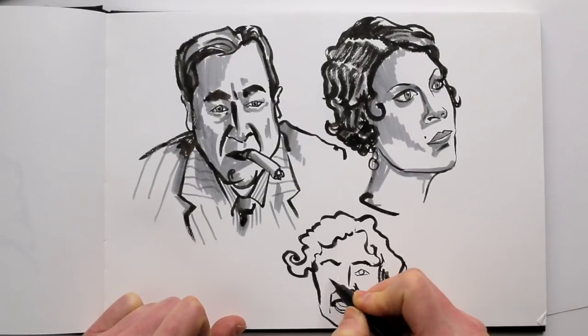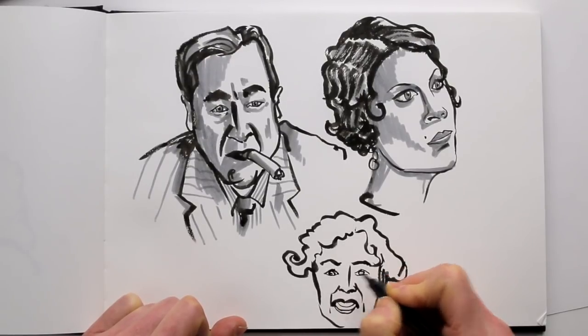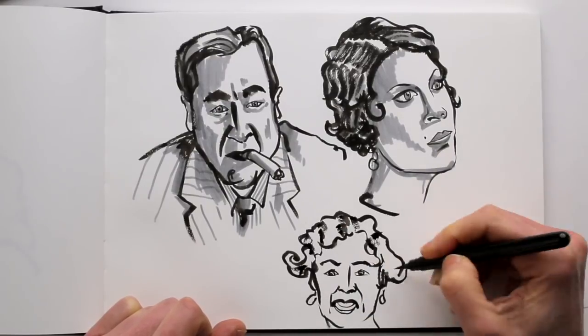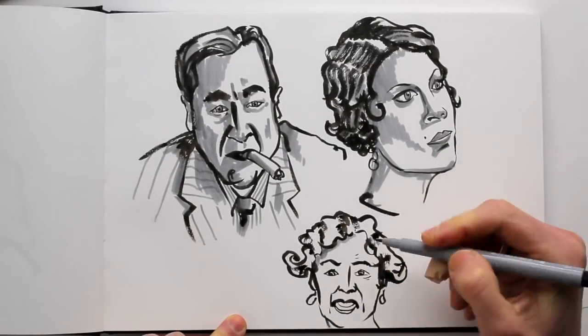You can fill a whole page with one face, or fill a whole page with many. Just keep in mind that the brush pen doesn't allow you to work very detailed, so don't work too small.